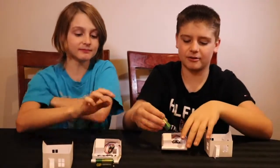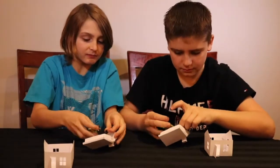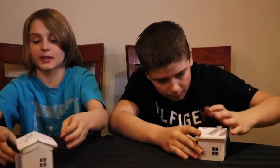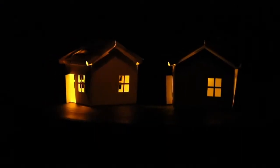Our last step is to put the battery into the battery holder and then put the roof on the house. Are we ready to try it out? Let's shut off some lights. Wow, these houses are so cool! We made our very own glowing houses using electric paint to complete circuits.